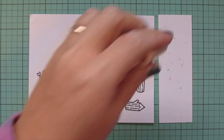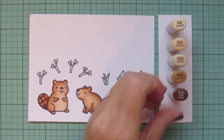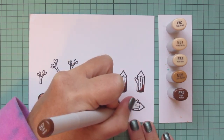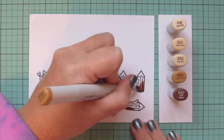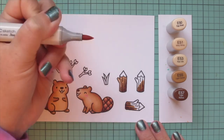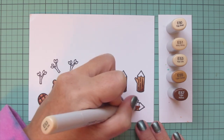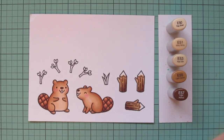Then I'm going to do the wood using some E50s — I'm going to run the gamut from E50 all the way down to E57 so that I can do both the bark and the cut part. I'm using E50, E51, E53, E55, and E57, using the E57 for the darkest and adding a little shadow down at the base of each of the logs, then blending that out with the E55. Then I'll grab the E53 and fill in all the rest of the bark. Once I'm done with that, I'll add a little touch of E53 at the very base of the cut part, blend out with E51, and use E50 at the very top.